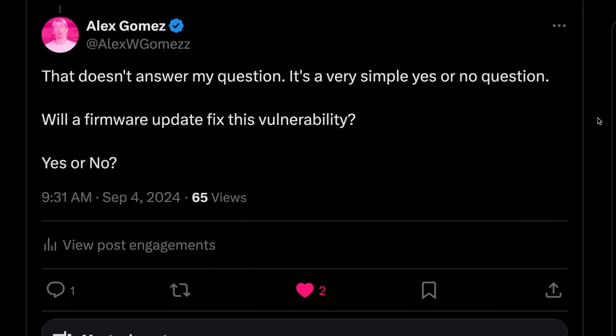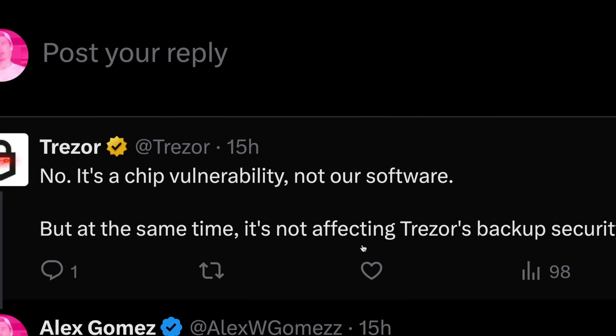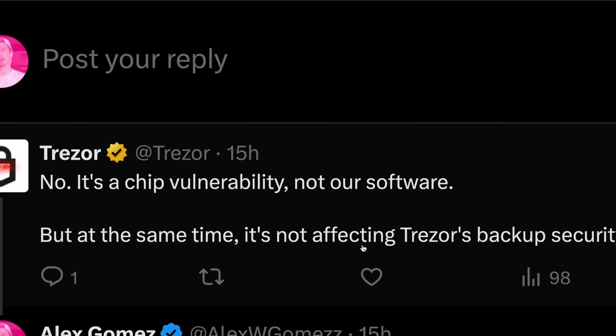Looking forward, I asked Trezor if this vulnerability could be fixed through a simple firmware update. Unfortunately, the answer was no — it's a chip vulnerability, not their software. This is both good and bad. Bad because any device using this vulnerable chip will likely have to replace the chip or use a different chip. Good because most hardware wallets on the market are designed to prevent side channel attacks and other physical and digital attacks.